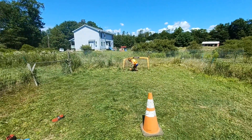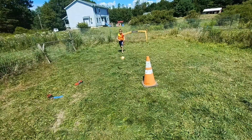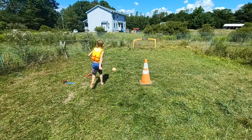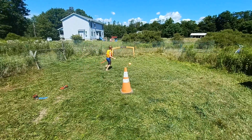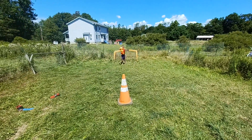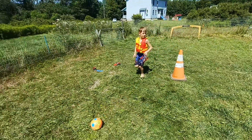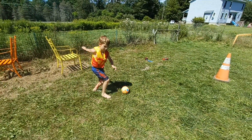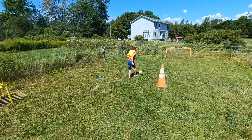Good. There you go. Come on, practice hitting the cone. The cone is harder because it's smaller. Good. Excellent. Keep practicing that. Control the ball. Good. Control it. Get it close enough to where you think you can hit it.